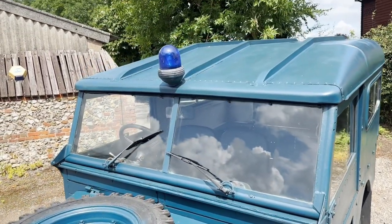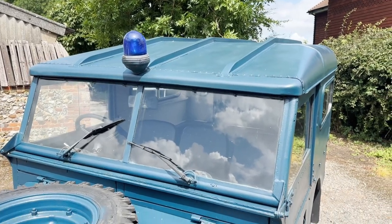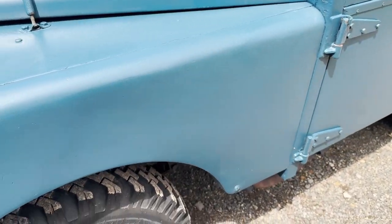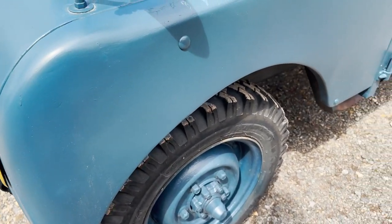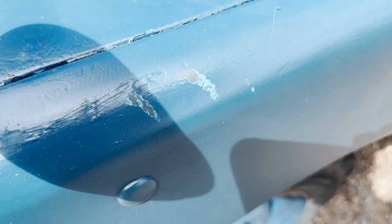It's got a flashing beacon on the roof, but that is not connected — I think it's actually illegal to have one connected. The nearside front wing all looks pretty good, though some of the paint on top of the nearside front wing is a little poor just on the top there.